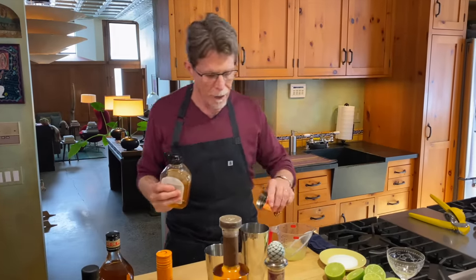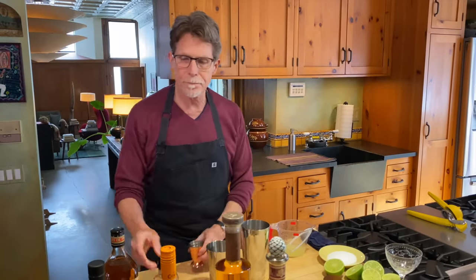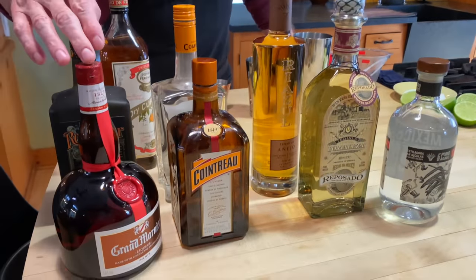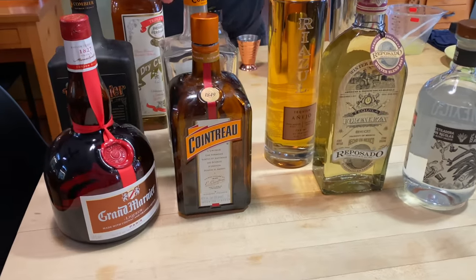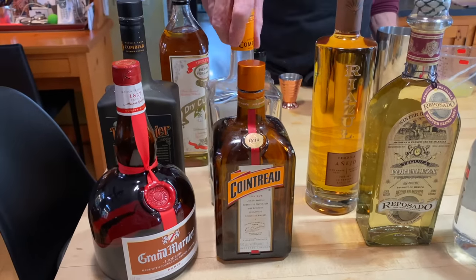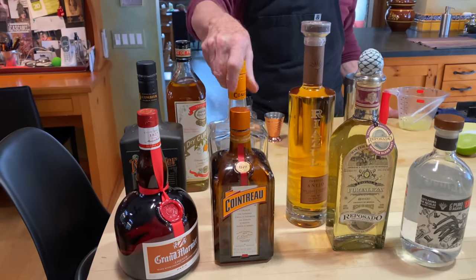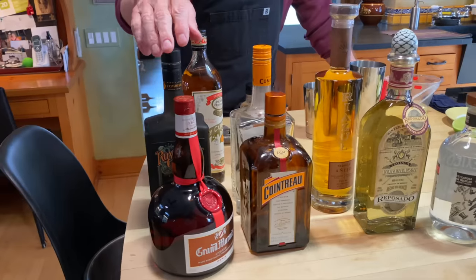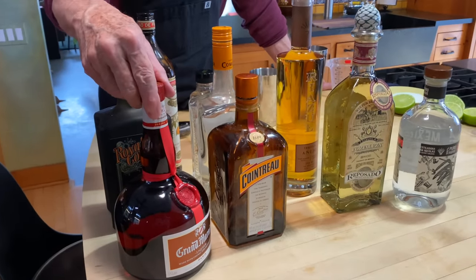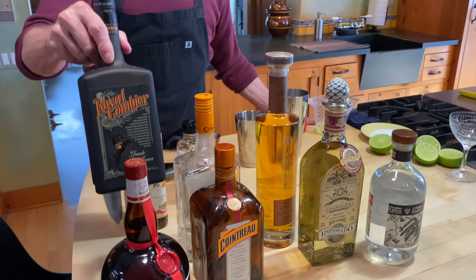I'm going to put in a half ounce of agave syrup. Next is choosing which orange liqueur I want. They fall into two categories: the clear ones — Cointreau being the most famous, and Combier which I really like and think is super well made — and then the brandy-based ones, of which Grand Marnier is the most famous. Combier also makes a Royal Combier which is brandy-based.